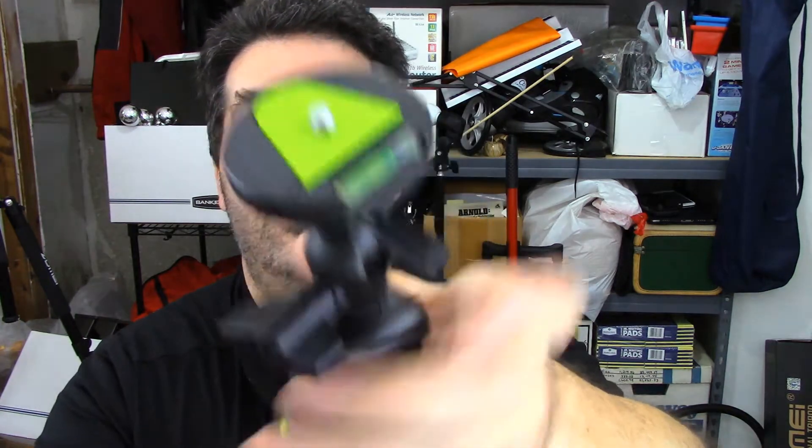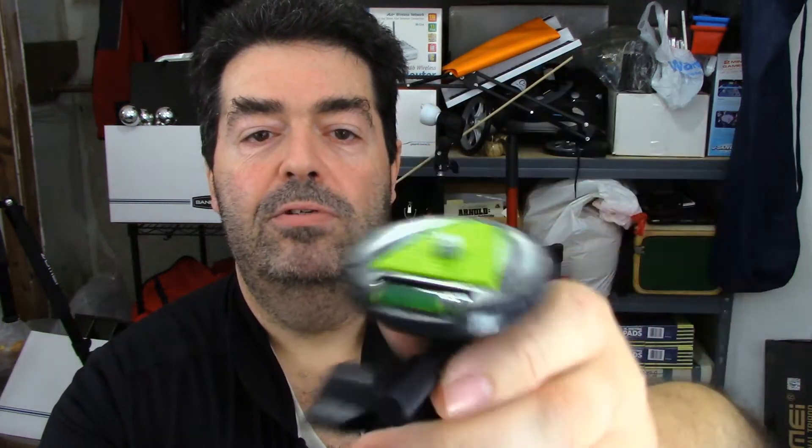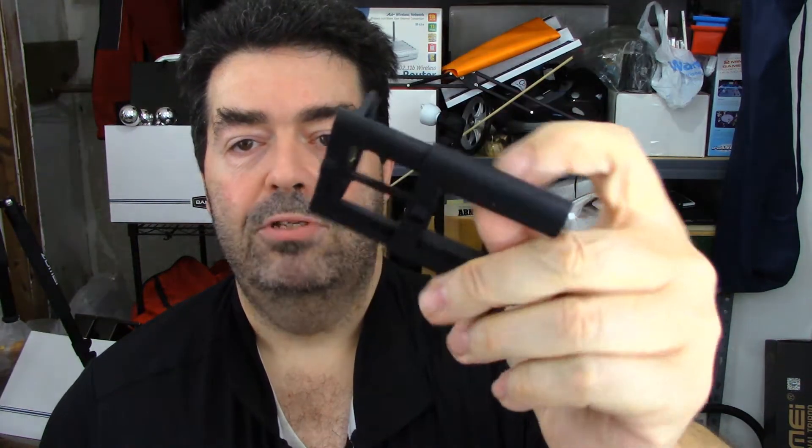It does come with a quick release top with a bubble level in there so you can keep it level at all times. You press a little button on the side to release the top — see how it slides out? It also comes with two different types of mounts on it.